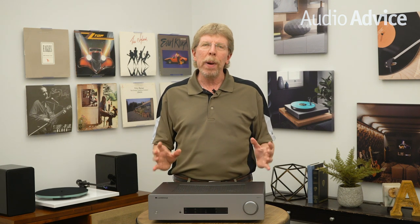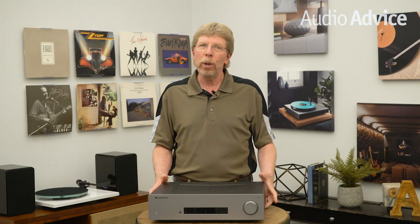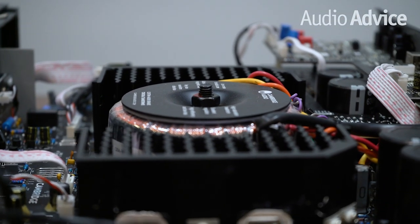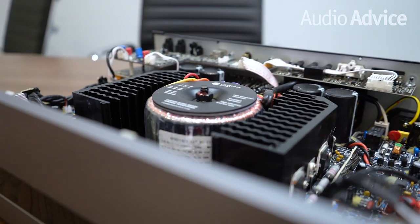Being the audio geeks that we are, we had to pop the top cover and peek inside at how the CXA81 was laid out. You can really see all of the support circuitry that surrounds the audio path to give the CXA81 its incredible sound. We even saw some circuit board isolation techniques that we normally see on much more expensive products.